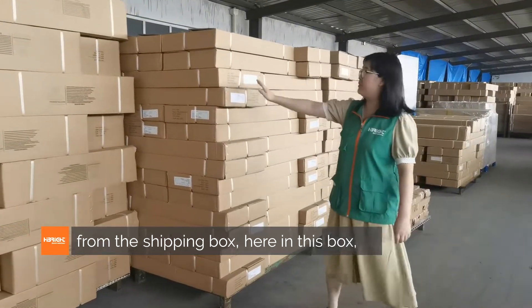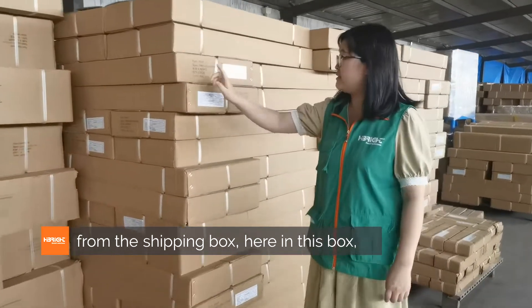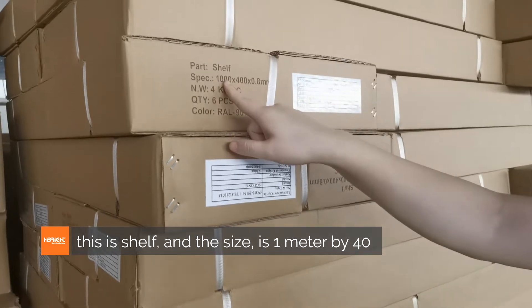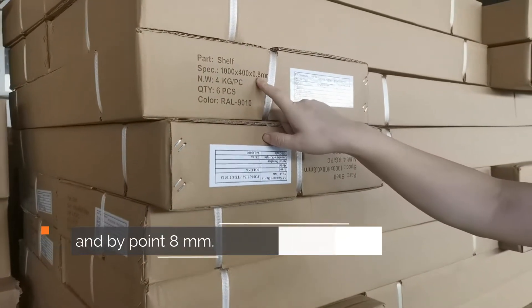For the warehouse, you can see from the shipping mark here on this box — this is a shelf and the size is 1000 by 400 by 0.8 mm.